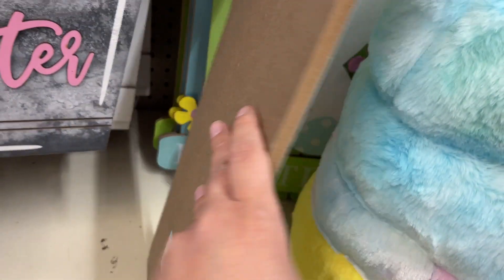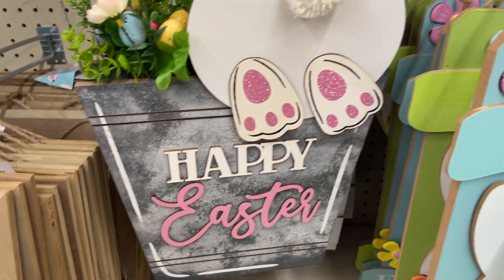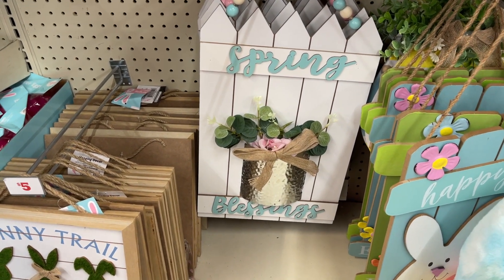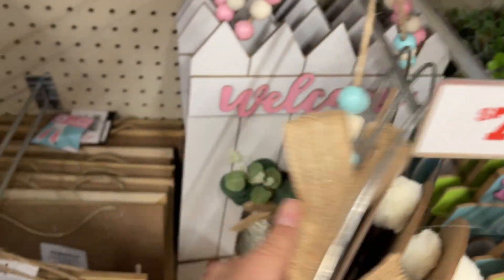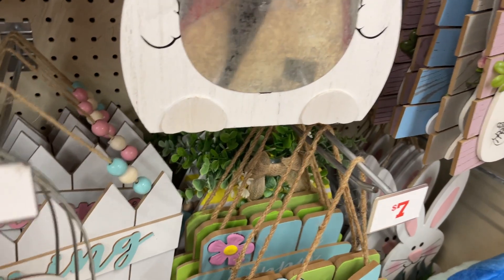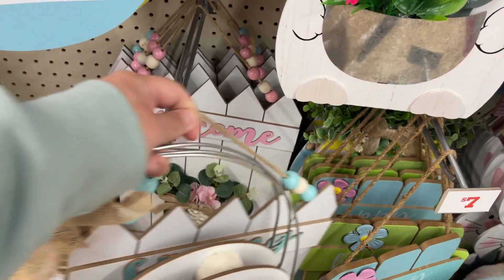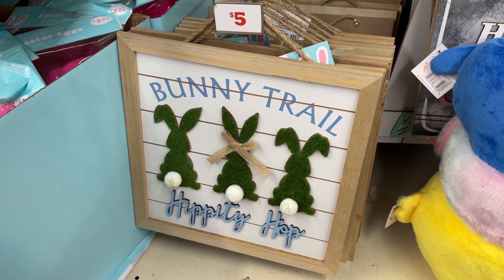Okay, these are $5 — so be careful with the prices. These are $5. We have these spring ones — maybe these are $7. So these are $7. Spring looks like this, and then the welcome. All right, you have these — these are $5.